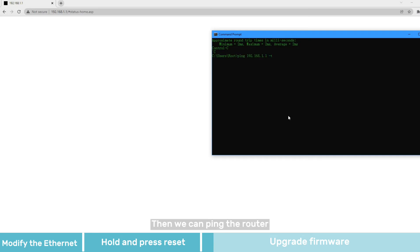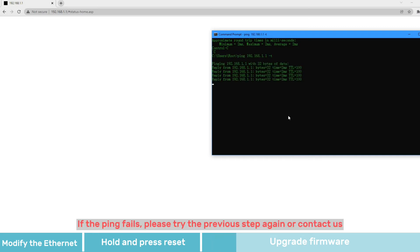Then we can ping the router. If the ping fails, please try the previous step again or contact us.